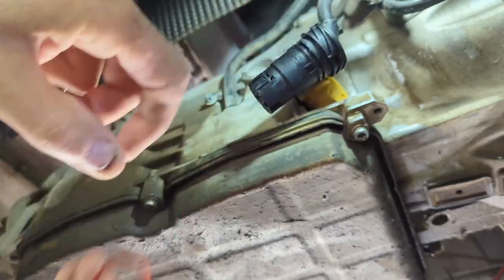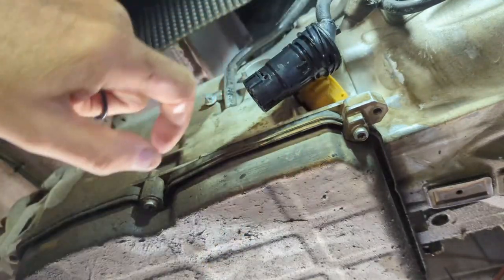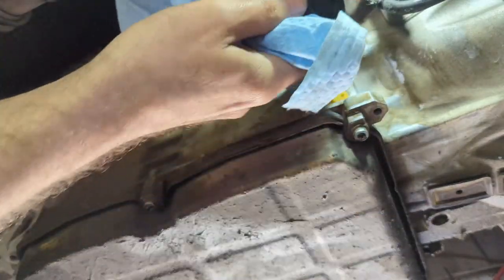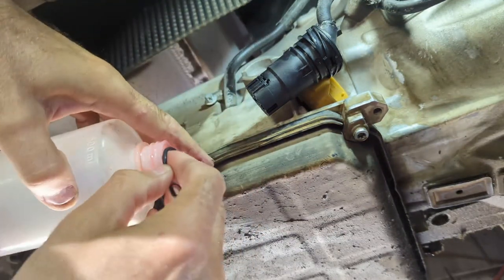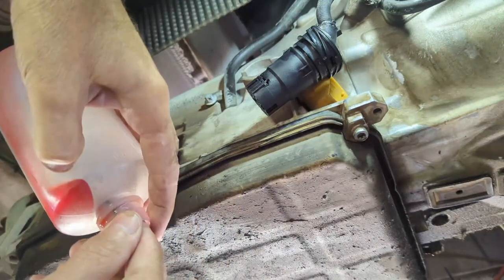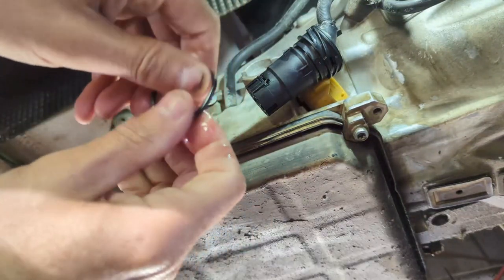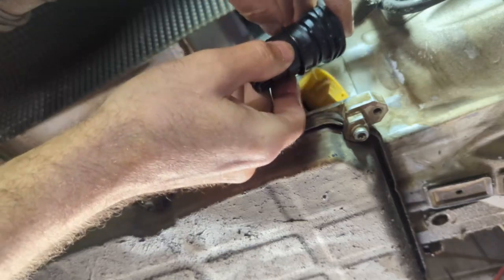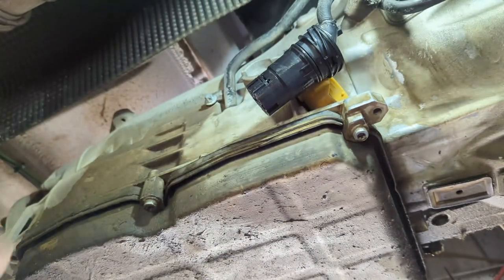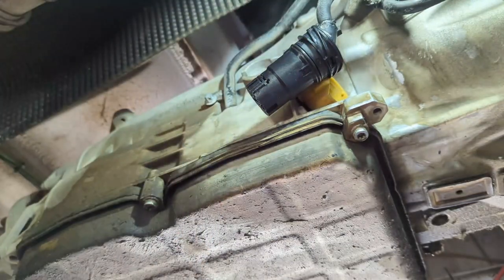I'm back with the other o-ring. I'll pick the old one out, roll it off, and clean up around there a bit. I'm going to put a little bit of transmission fluid on the new o-ring — not much, just to lube it up. There, it's on. I'll wipe off what's left around it.